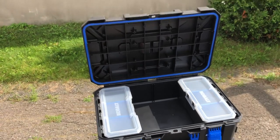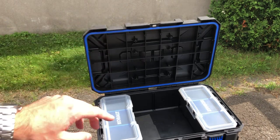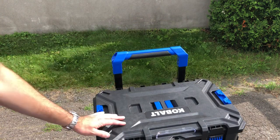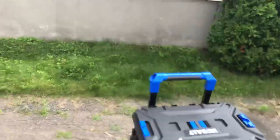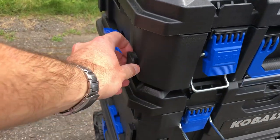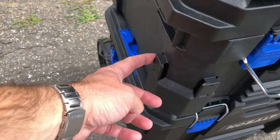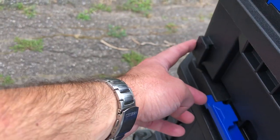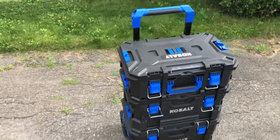Look at the lid — it stays open even though the handle is on the back. Not many other boxes can do that. And on the outside, there are plenty of slots all around the box where you can screw in accessories. There's a small booklet showing all the attachment points — on the sides, all around the boxes — for future accessories.